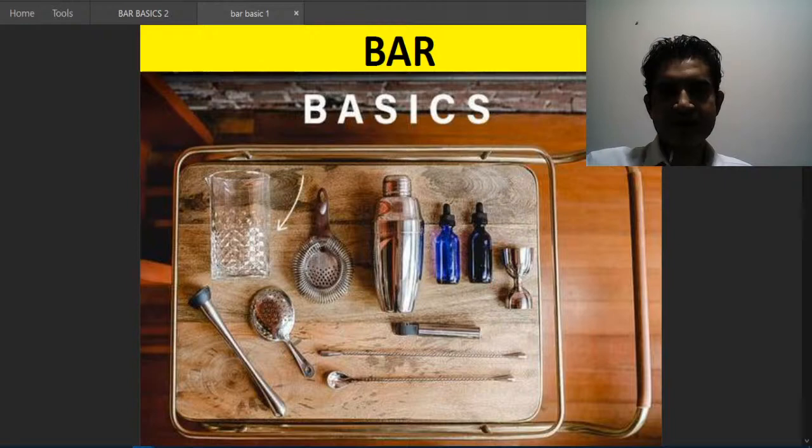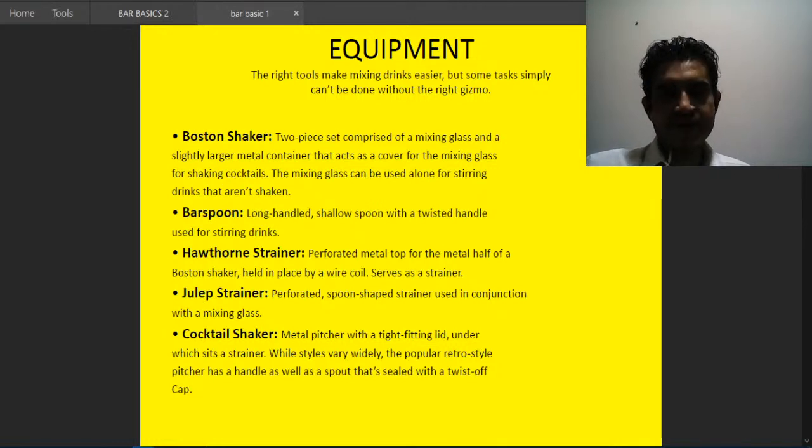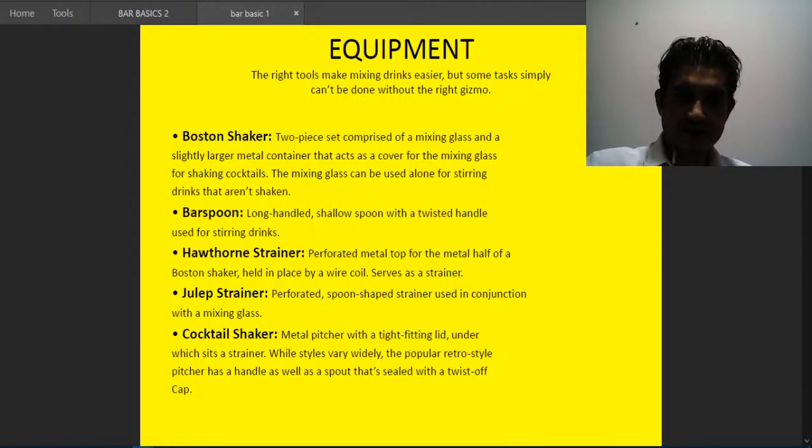Let's go to bar basics. We require some equipment which is really needed to set up a bar. The right tools make mixing drinks easier, but some tasks simply can't be done without the right equipment. We will discuss the basic things that a bartender needs, because all recipes require these items.